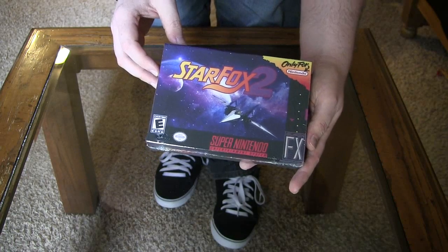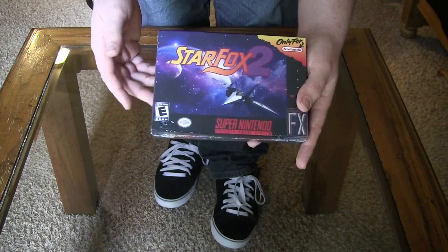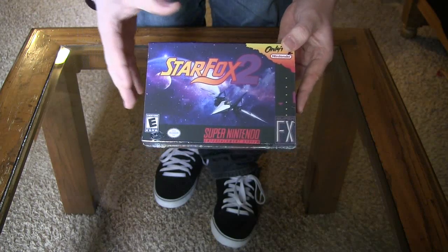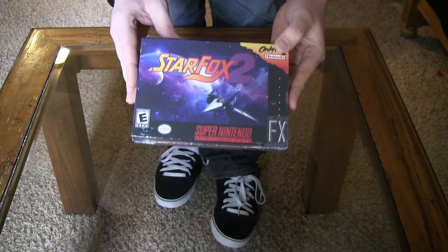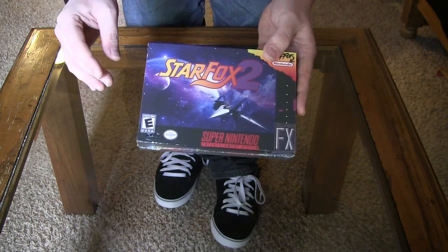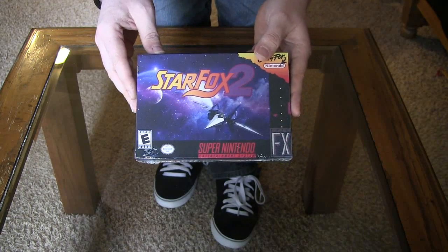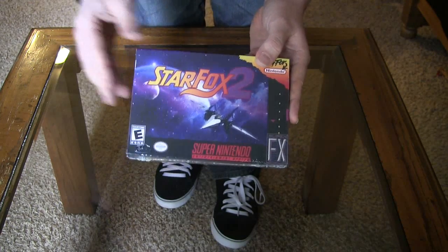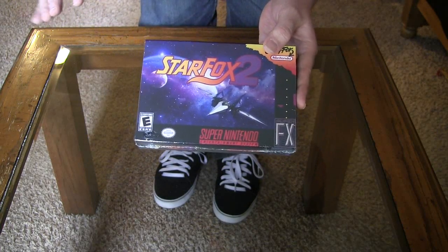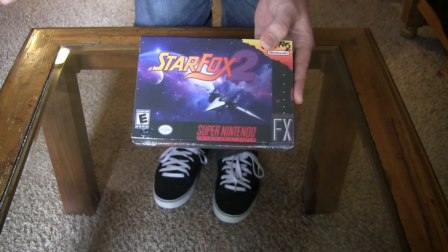I'm very excited for this. I was looking forward to Star Fox 2 ever since they announced it. Such a huge disappointment when they cancelled it. Star Fox 64 was good, but this is a whole different game pretty much. It's more of a hybrid of a rail shooter and real-time strategy game. Another thing that was left out was the ability to transform your ship into a walker. Star Fox 64 had the tank, but it wasn't quite the same.